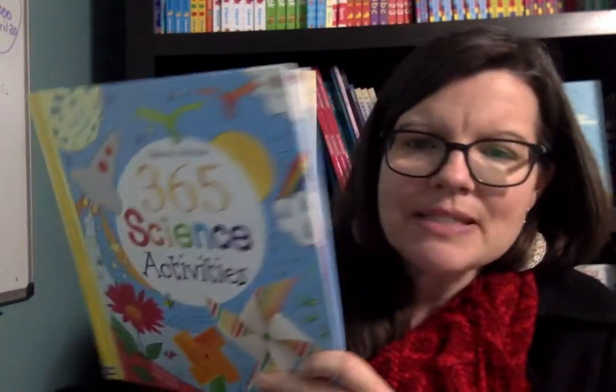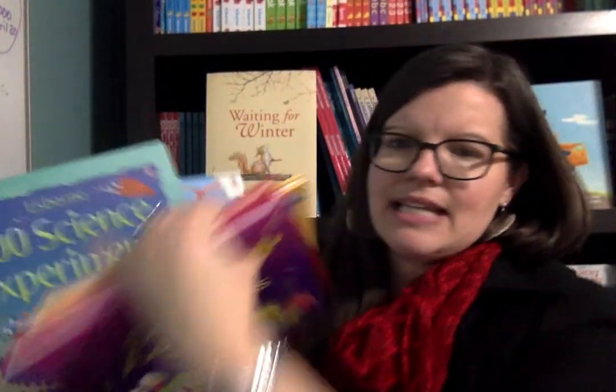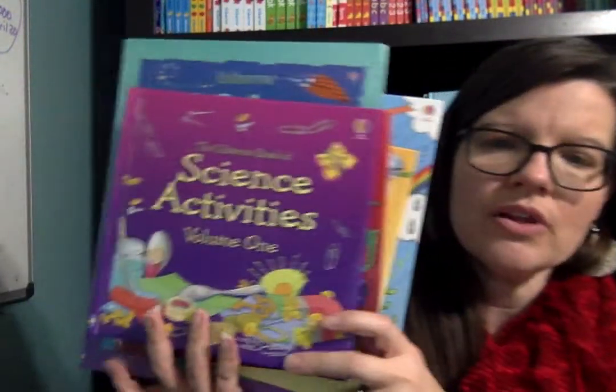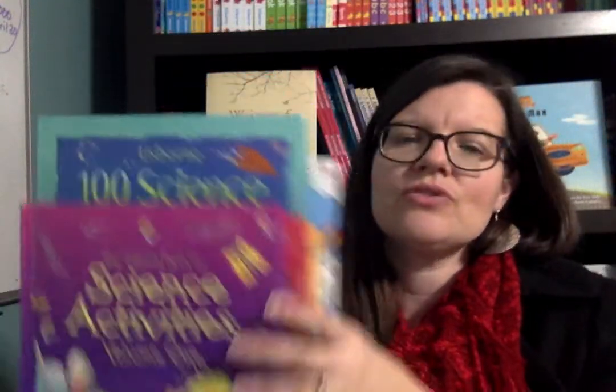So I hope this peek inside video of these different science activity books was helpful and beneficial as you weigh these amazing options. They're all great — that's the bottom line. If you have other questions or if I can help you in any way, feel free to contact me here on YouTube or through my Facebook page, both of which are Suzanne Shares Usborne Books. If you'd like to order any of these books, hop on the website, SuzanneSharesUsborneBooks.com. Thanks so much for coming. Bye.